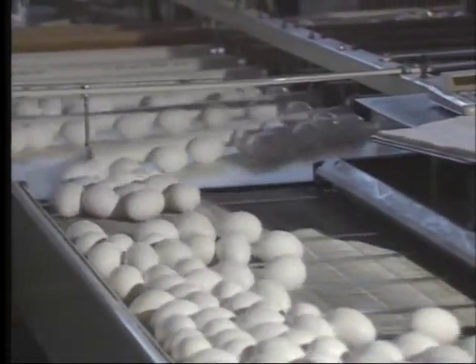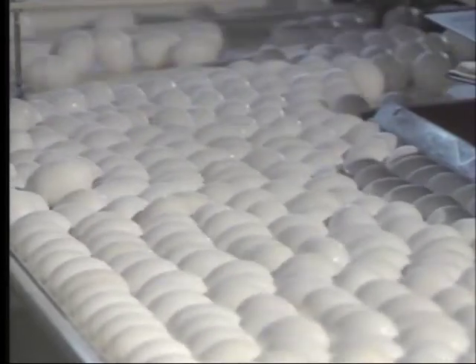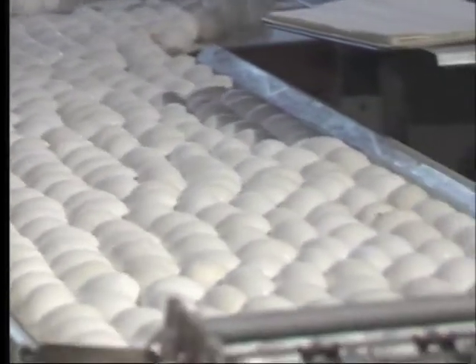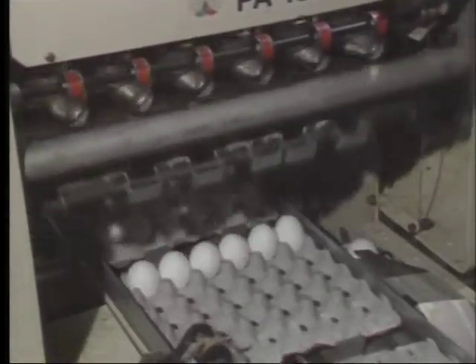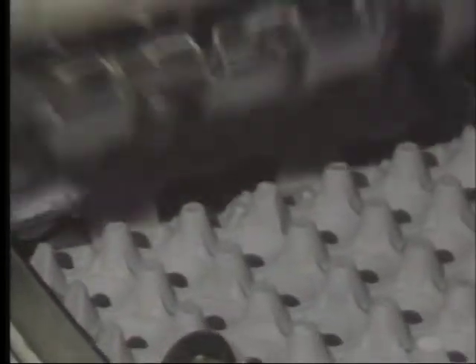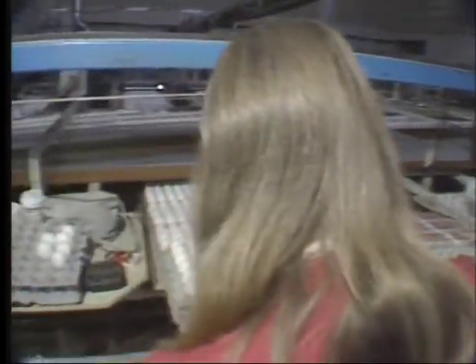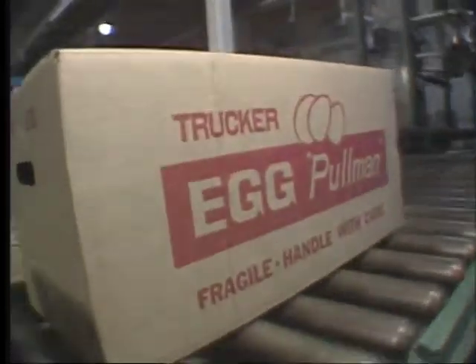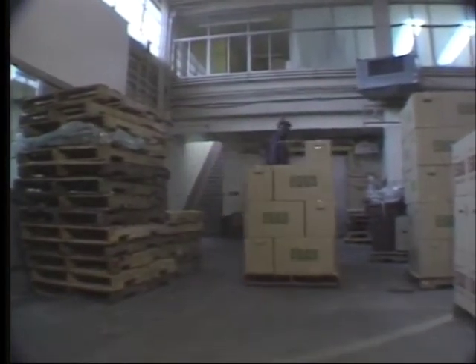A dozen large eggs must weigh at least 24 ounces, and there's a three-ounce difference between all the other sizes. A rule of thumb for shopping is that if the price difference between sizes is seven cents or more, it's not economical to buy a larger size than you would normally. Once the eggs are sorted by weight, they're placed in their cartons large end up, to keep the yolks centered where they belong. Cartons are also stamped with the date best used by — usually 30 days away — and they'll be good for another two or three weeks under refrigeration of 45 degrees or less.